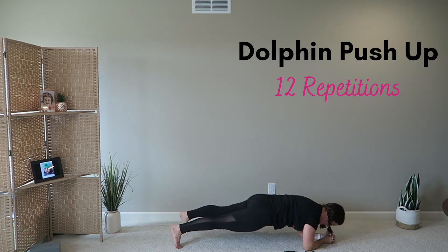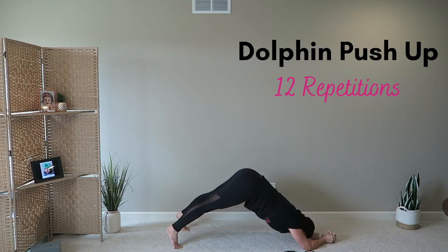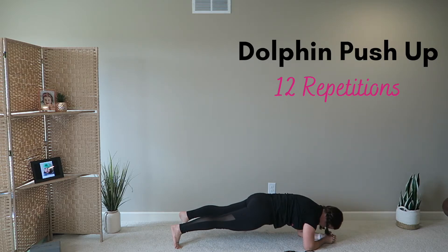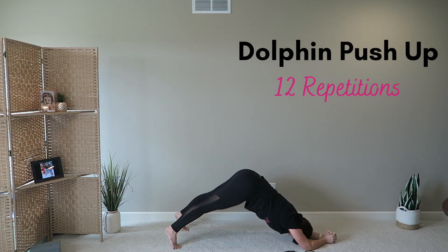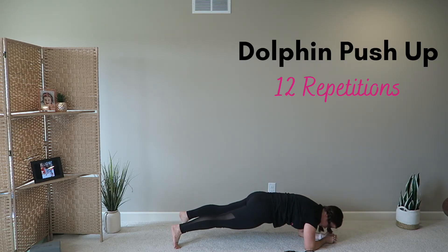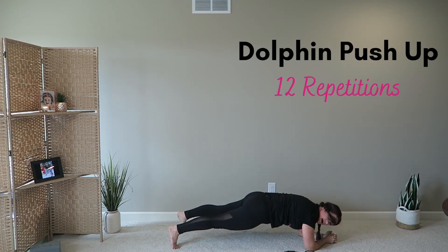Are you feeling this in your core yet? I work my quads too — this is kind of a full-body exercise. Six, and seven, eight, nine, ten, two more, eleven, and twelve.